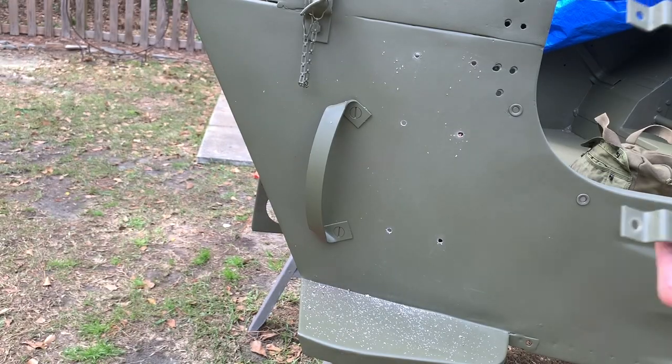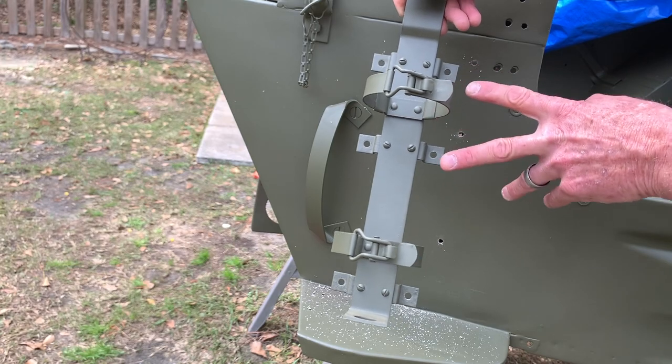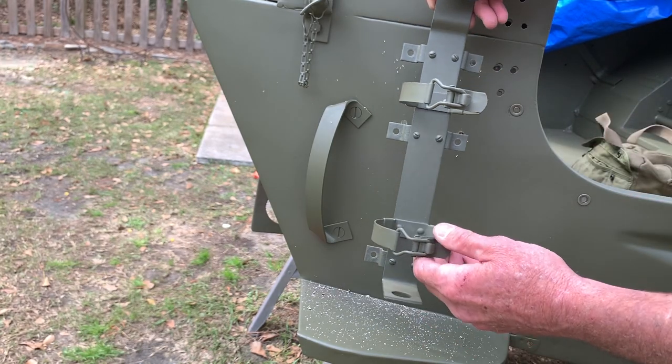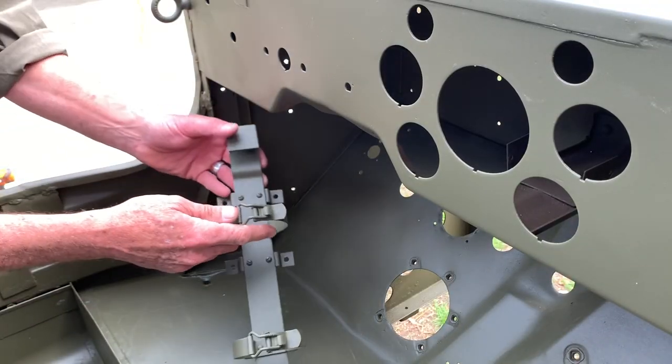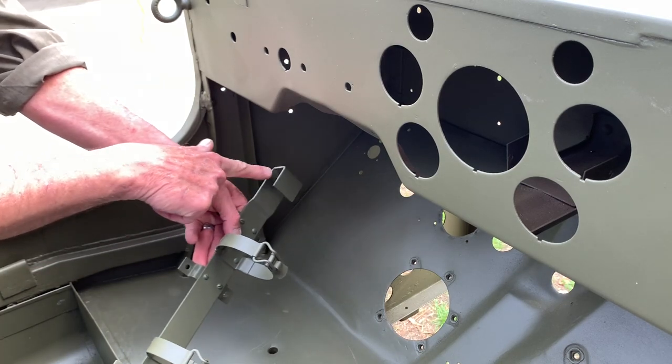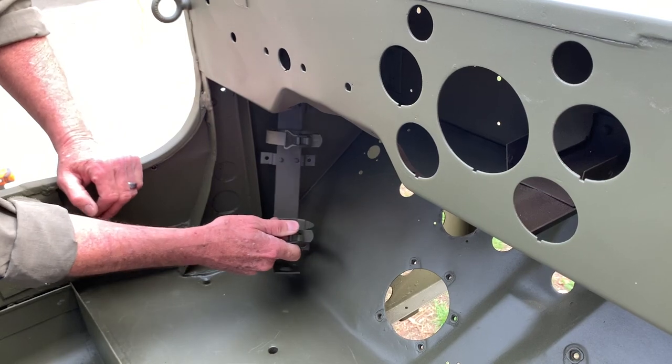Let me show you this bracket full screen so you can see the orientation. Notice the shorter width goes towards the top. With the camera switched to the inside of the tub: the hook side goes on top, and the bottom 90-degree angle side with the hole in it goes to the bottom.